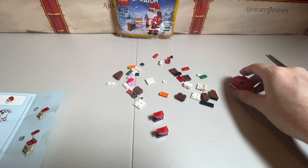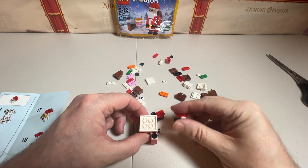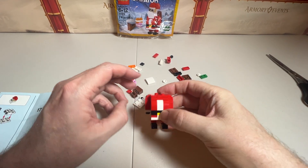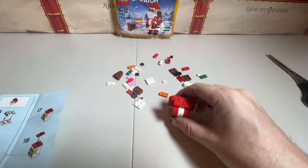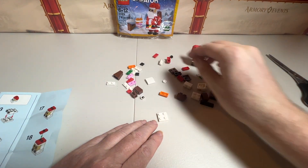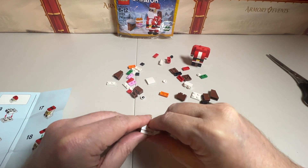For number twelve, we're going to take this, flip it upside down this way, and put these on like this. It looks like that should be correct. Now we're going to set this part aside and we are going to start another build — start working on the head here. We've got this piece followed by this piece. So that is step thirteen.